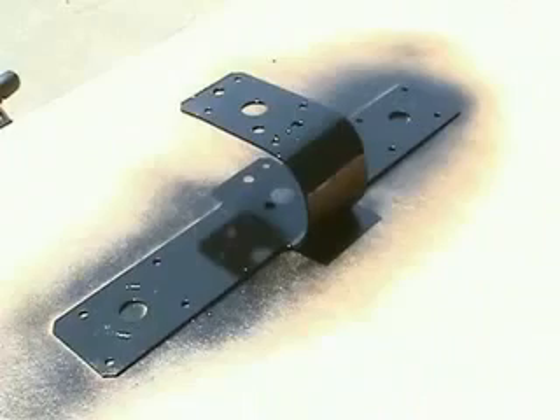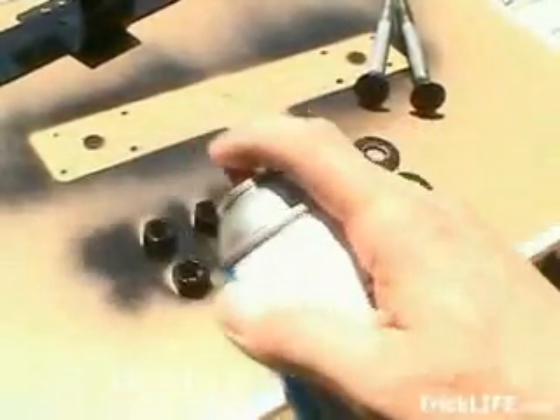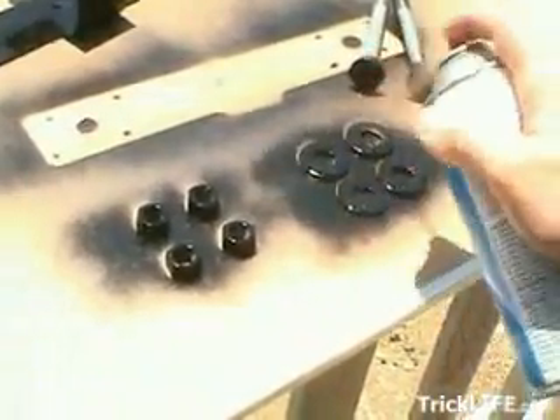The next step is to paint the pieces. Once you have the T bent into the proper shape, place it along with the other accessories on a piece of cardboard or something to serve as a paint backing. Go ahead and paint the main section along with the nuts, bolts, and washers.